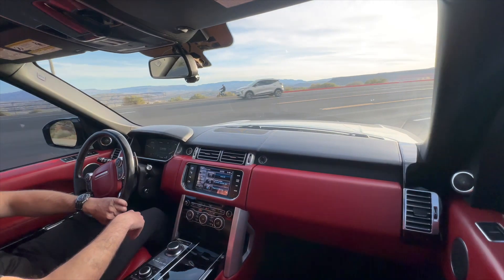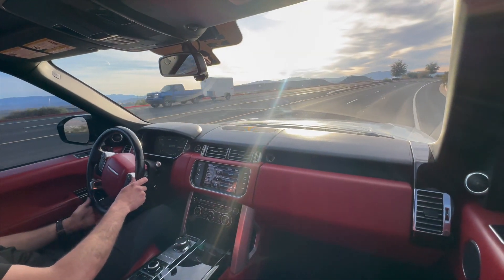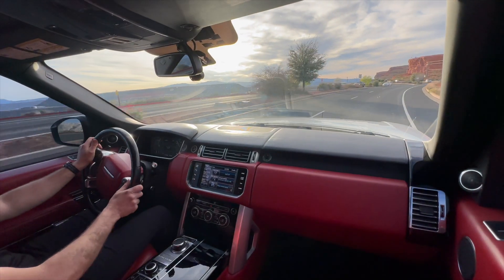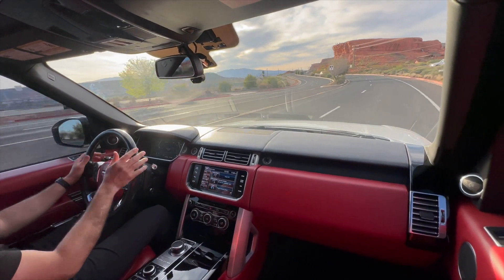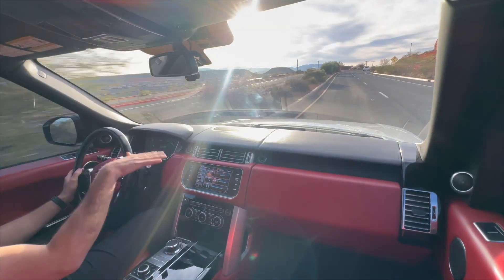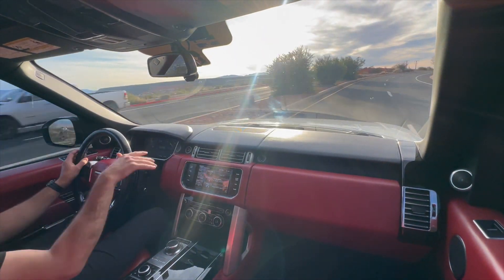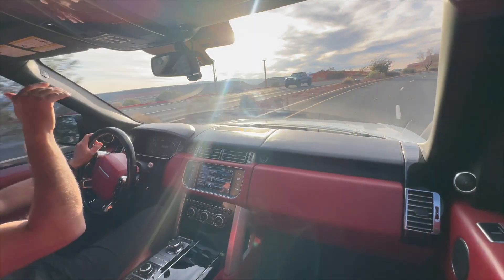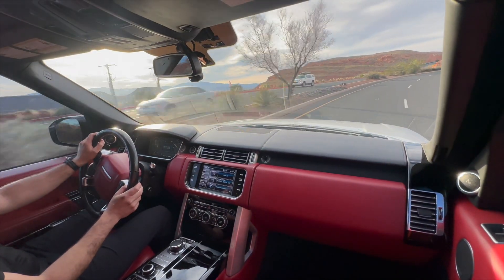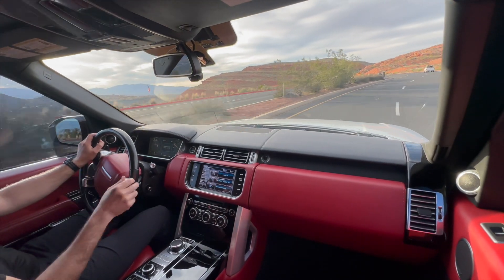Look at the beams here and show that there's no hesitation in the acceleration or anything. Now it's going up to normal ride height — we had it in access mode before to show that the air suspension works all the way from access mode to off-road ride height. And even after having the car parked for a few days at a time, none of the corners start to sag or anything like that.